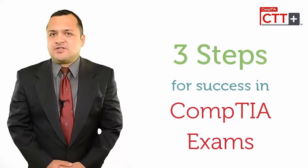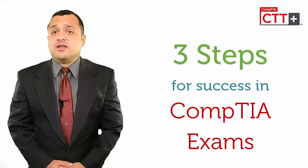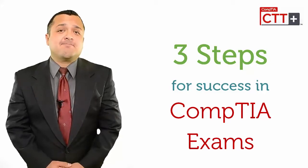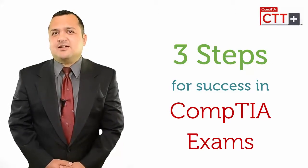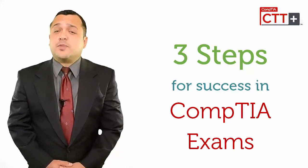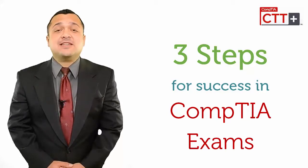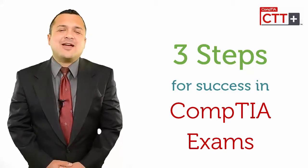There are three basic types of preparation methods that you can use. One: study guides recommended on the official CompTIA site. Two: discussion with professionals who are already certified or are preparing for it. Three: practice actual CompTIA exam questions or practice tests.